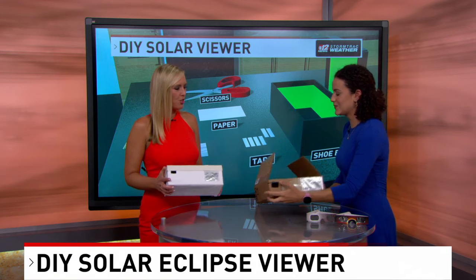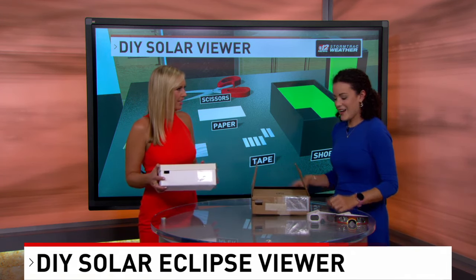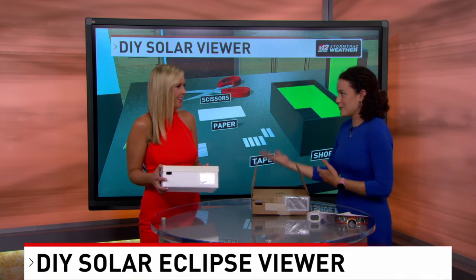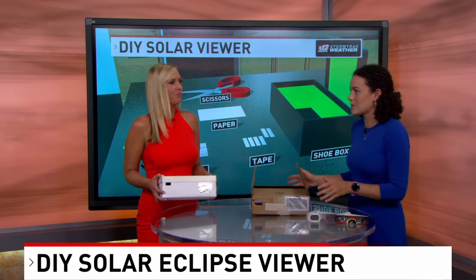This is easy to do. We've got a shoe box here — this is just another cardboard box. What else do we need to do this at home? Pretty much just tape, a piece of paper to put at the end, a pair of scissors to cut through, and a piece of foil. So very simple to make.